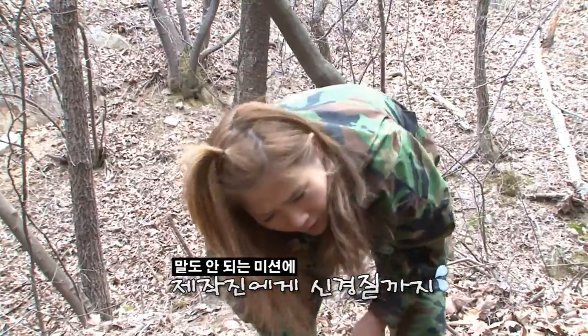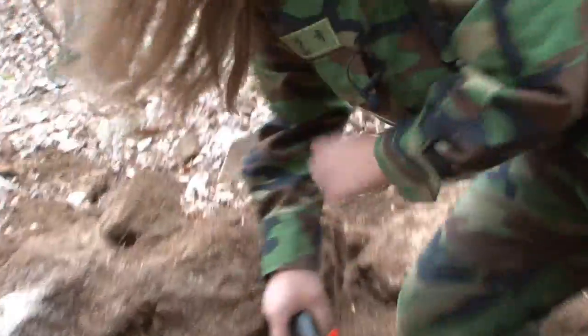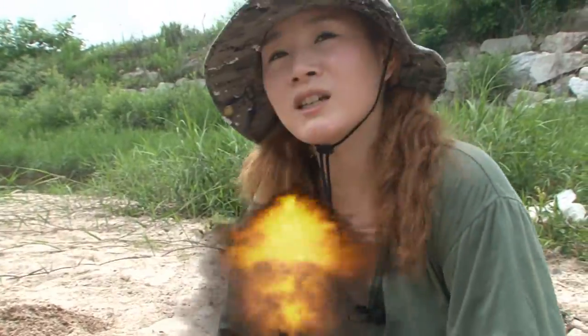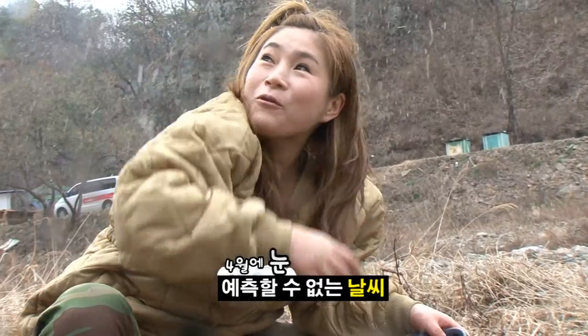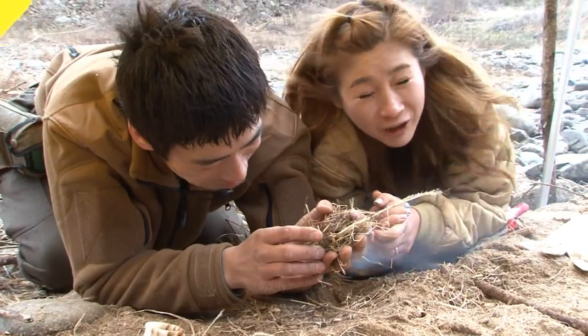그럴 건 포크레인 불렀지? 다리 밑으로 따라와. 나 진짜. 우와, 산불로 이렇게나 줄어들어.